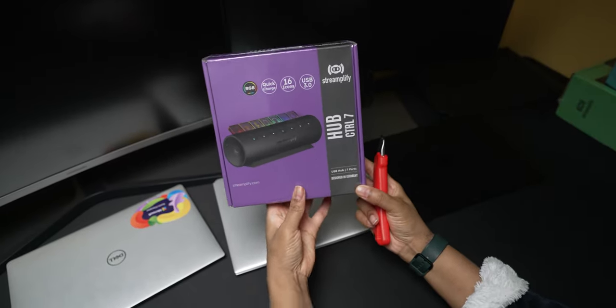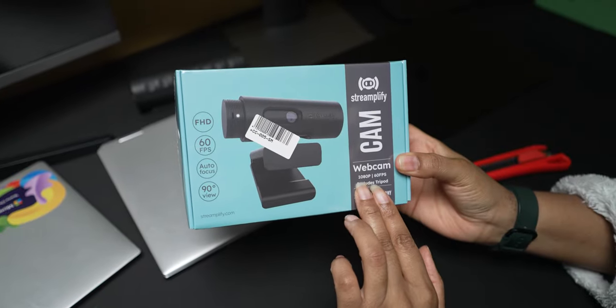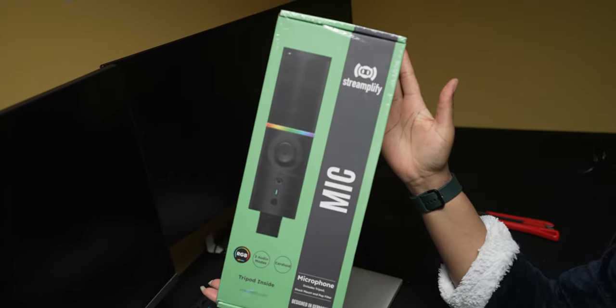As nice as laptops are to work from, thanks to the portability and the all-in-one nature of having a keyboard and trackpad built in, one thing they lack is the number of ports compared to a dedicated desktop tower. Generally speaking, the built-in webcam and microphone are usually very low quality and not ideal for daily use in a professional environment — especially when speaking to customers, clients, and on important video conference calls. This is where the guys over at Streamplify came through with a care package, sending over their 7-port USB-A RGB hub, their 1080p 60fps webcam, and their USB-C plug-in RGB microphone.